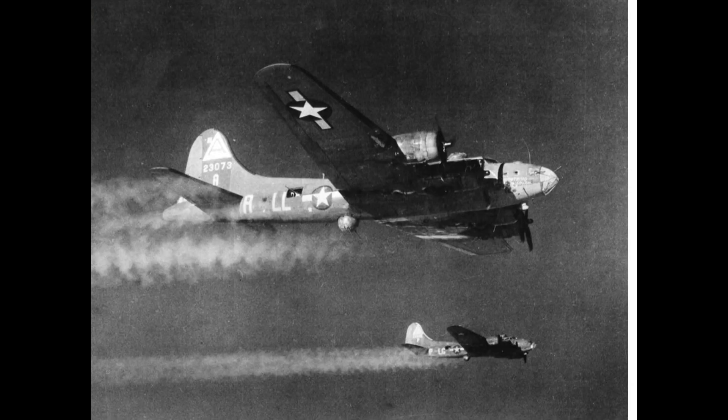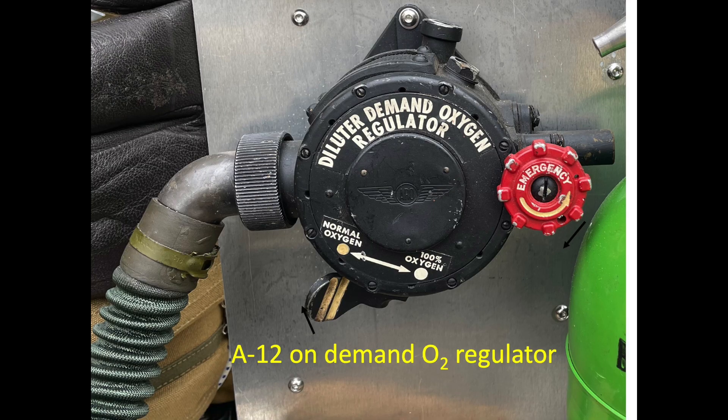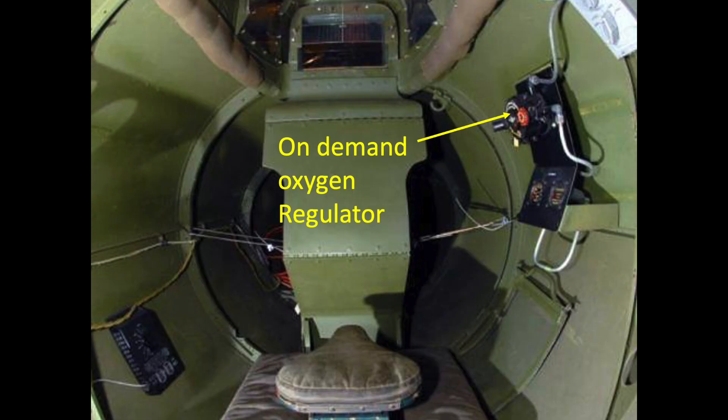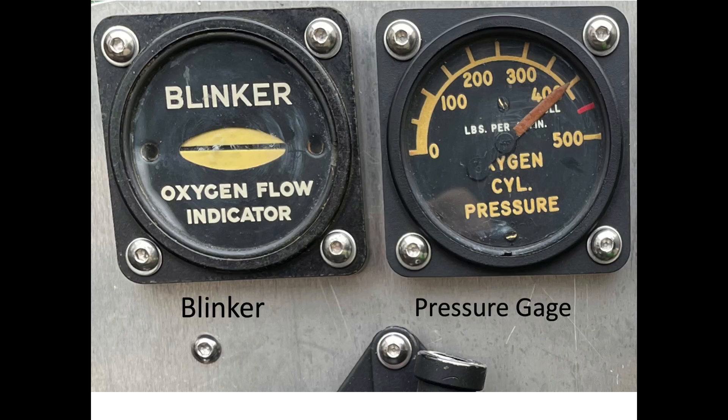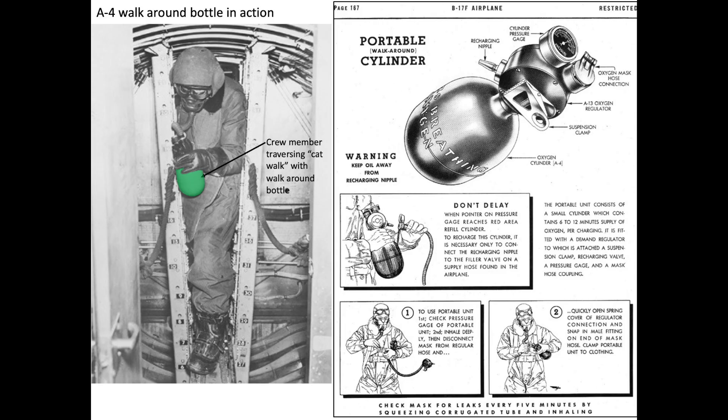The B-17 operates at altitudes between 24 and 30,000 feet. B-17s are unpressurized, uninsulated, and virtually unheated. All crew members connect themselves to the plane's life support systems. His oxygen mask hose was connected to the station's on-demand oxygen regulator. All crew members were on oxygen above 10,000 feet or at night. He verified the station's oxygen pressure gauge was reading 400 psi and the oxygen blinker is indicating oxygen gas is flowing. For redundancy, the B-17's tail station is fed by two of the plane's four oxygen systems. There is also a portable, refillable A-4 walk-around bottle at his station, which provides about 8 minutes worth of oxygen.